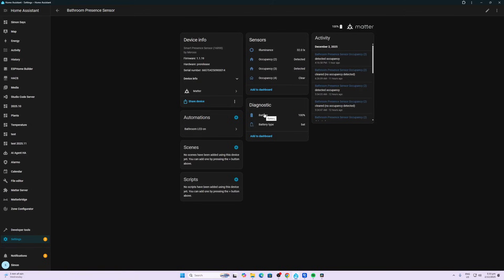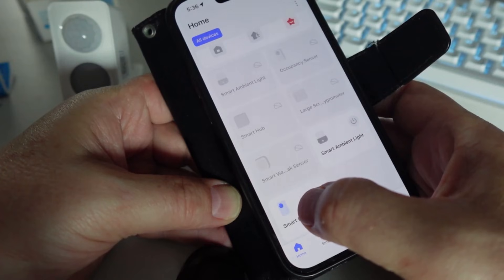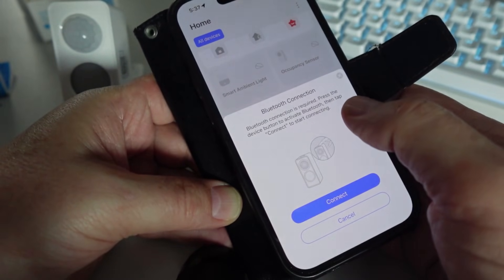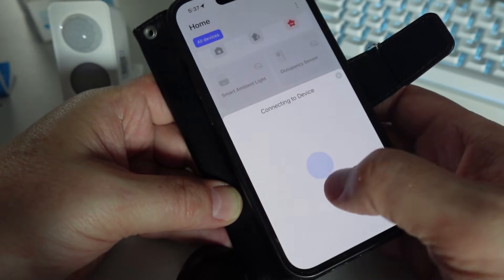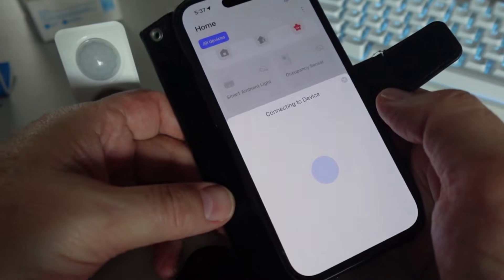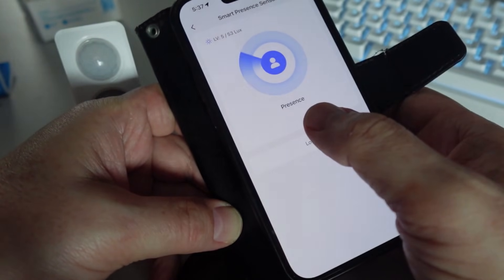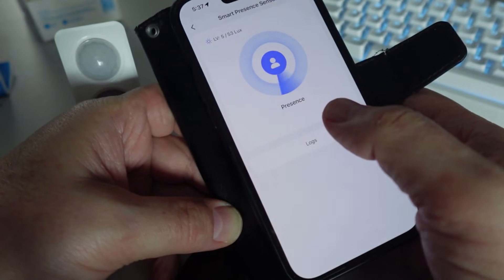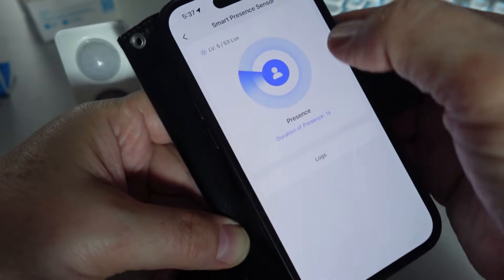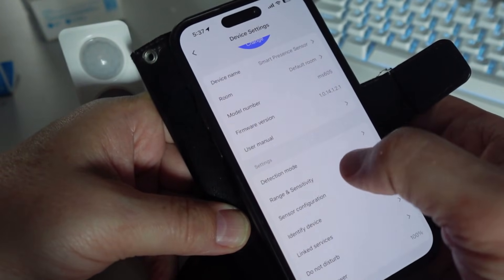To make adjustments to the device, we go into the Meros app, click on the device, and since this is a Bluetooth connection I need to press connect and then tap the little switch on top of the device — the green light will flash and it connects. You can see it's showing presence because I'm standing right in front of the sensor.